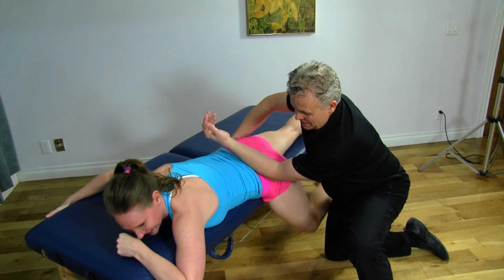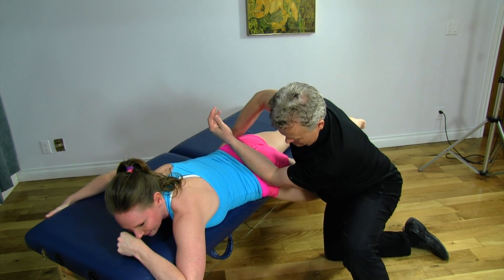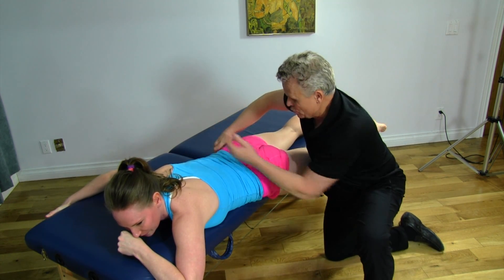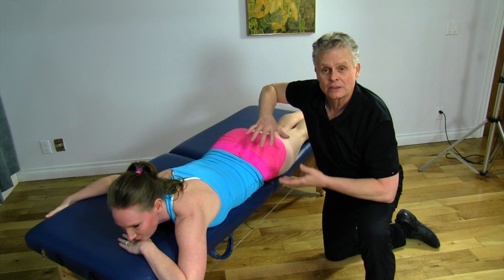But you feel it's getting a little bit easier to move though? Bring it up again, one more time. So this is a really simple way of releasing the gluteus medius.